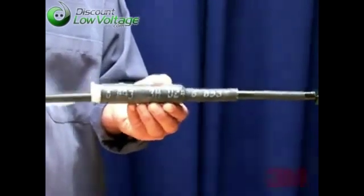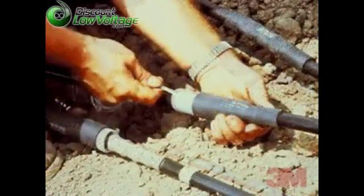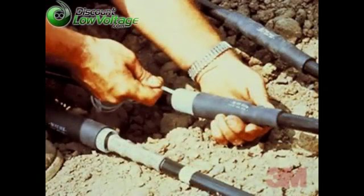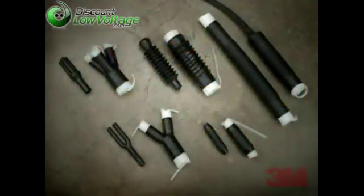The 3M brand cold shrink insulator 8420 series meets the requirements of ANSI C119-1 and Western Underground Guide 2.14 for secondary splices rated up to 1KV.